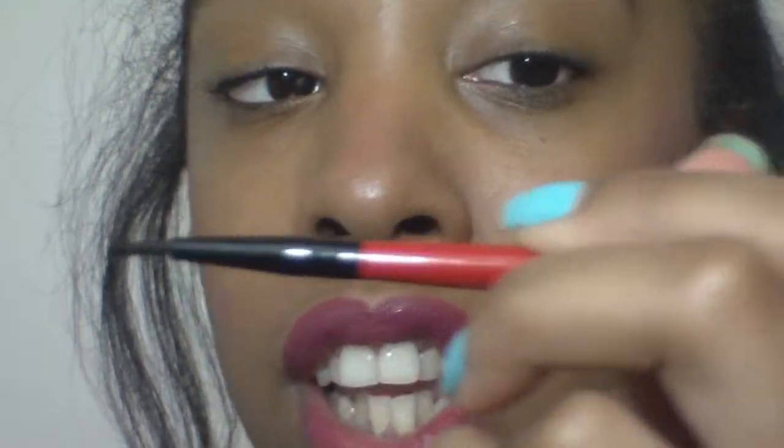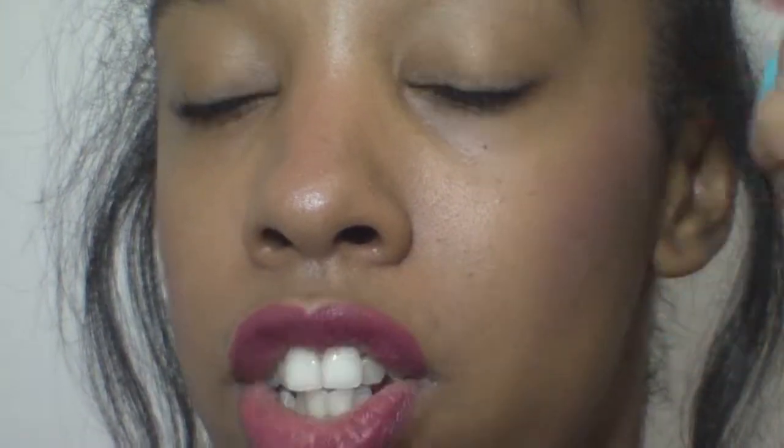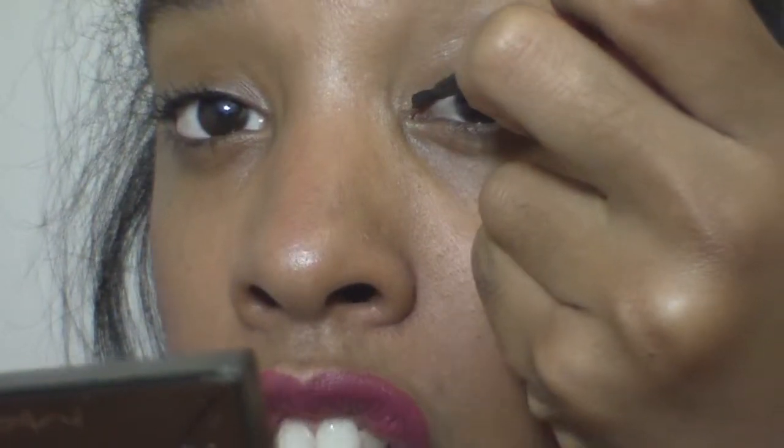With a brush you have a better grip because it's like a pen or pencil when you write, so you really have a good grip and you're less shaky. I start right here — some people do connect the dots, some people do the whole thing, but I like to start in the inner corner of my eye.